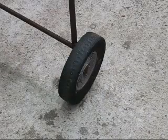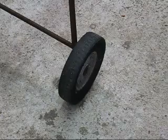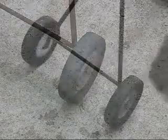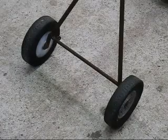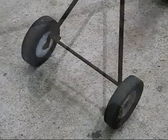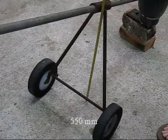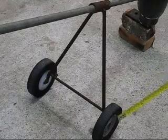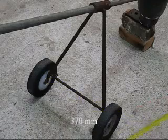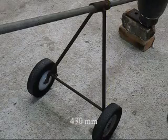Now we'll start at the bottom with the wheels. The wheels came off the lawn mower. The wheels are 200mm in diameter. The wheelbase is 480mm. The measurement for the pivot point to the ground is 550mm. The axle length is 370mm. The crossbar here is 430mm.